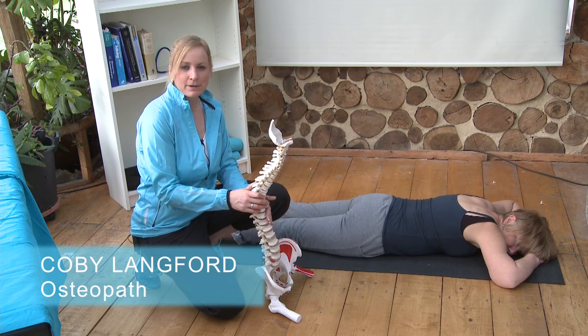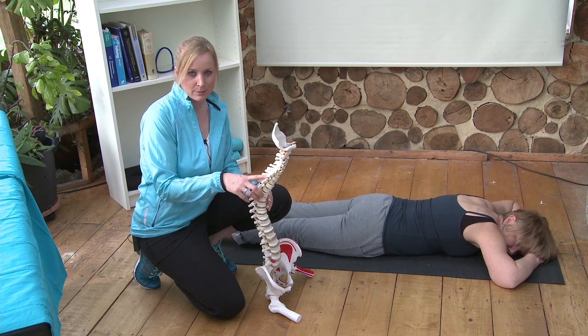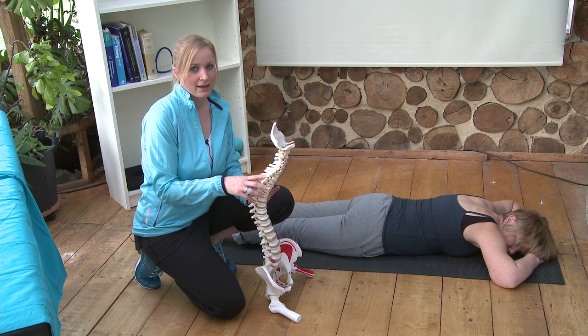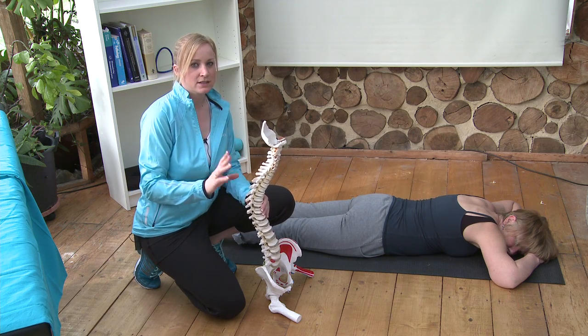I am just going to look at a couple of really basic exercises you can do to help your recovery from a disc bulge. They are really simple — I have a lot more extensive program, but this is just a real quick first aid.